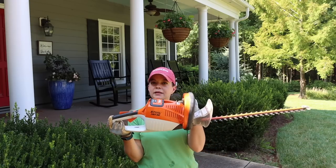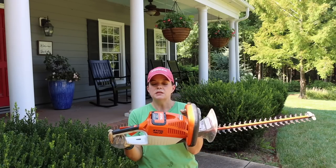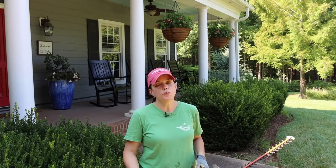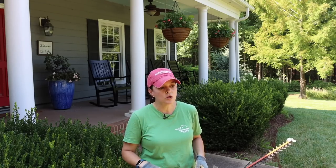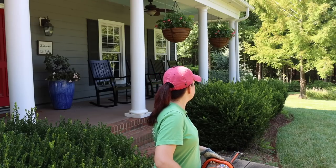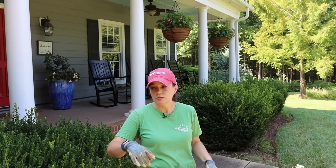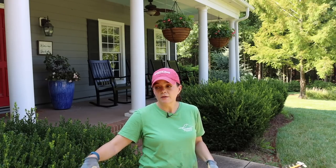Today I have my electric Stihl trimmers — this is the Stihl HSA 66. We've had these for quite a few years now. I love that they're electric: super easy to manage, lightweight, not as loud, and just really easy for me to handle. We're going to go in there and shape them up, clean everything up, and get the bed weeded because there are some weeds on the edge of the grass coming into the flower bed.